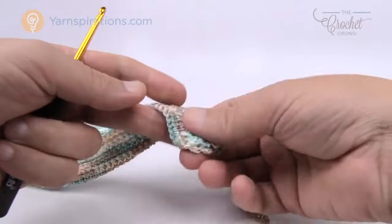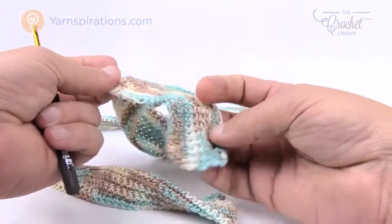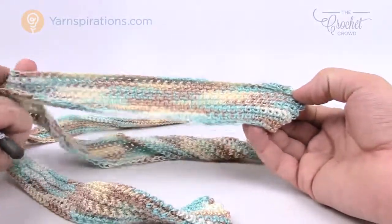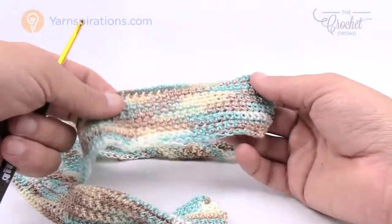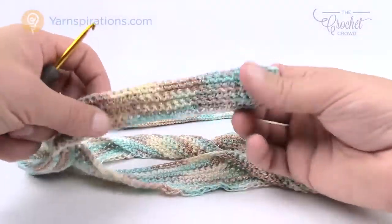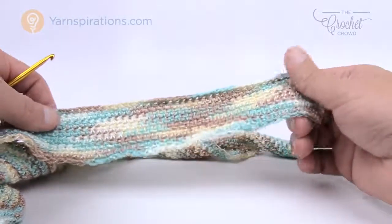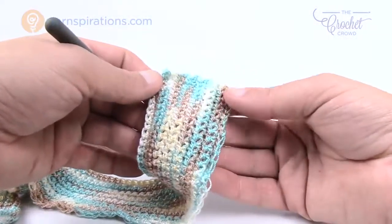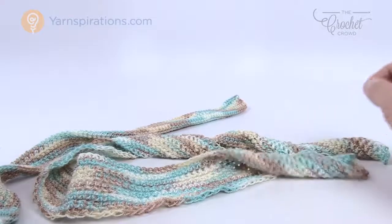Now let's review doing the handles. Our goal is to get this to end up looking like this. I'm going to create two flat panels and we're going to be chaining 131. What I recommend is making both of them without doing the sewing first, to make sure your counts are correct and you get the number of rows right — it's very easy to get distracted. So make two of these first and then put them together.